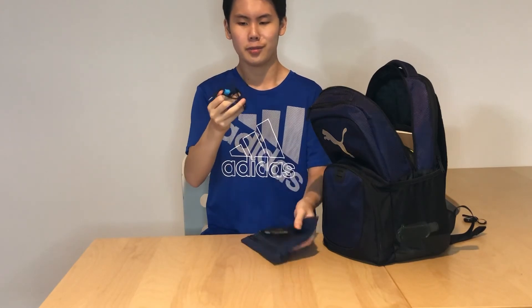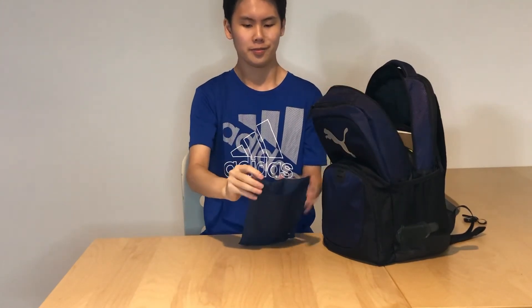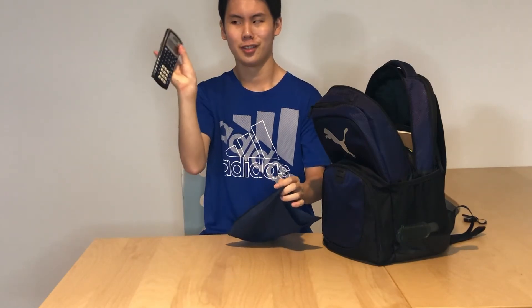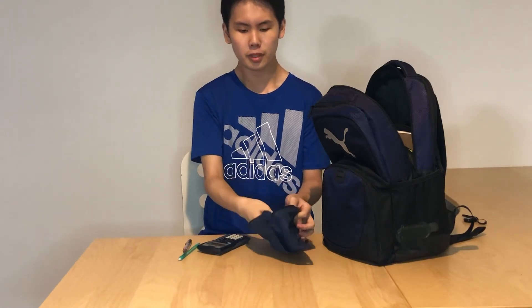Next is my pencil case. It also comes with some earbuds — I use the headphones more, but I'll probably use these once in a while. And then we have a calculator, mechanical pencils, and also a few wooden pencils.